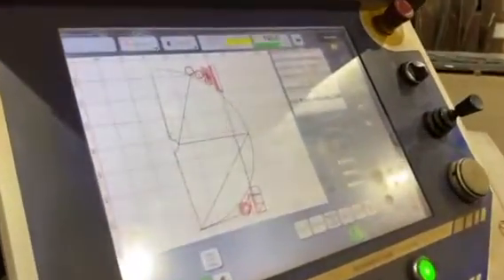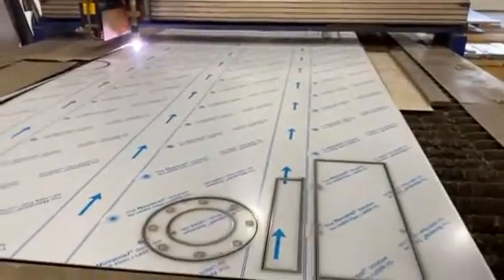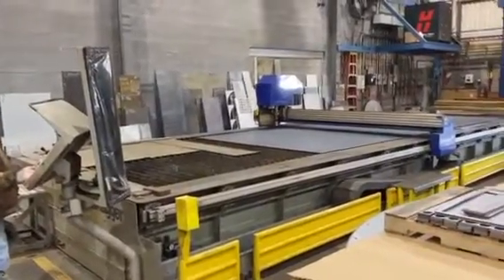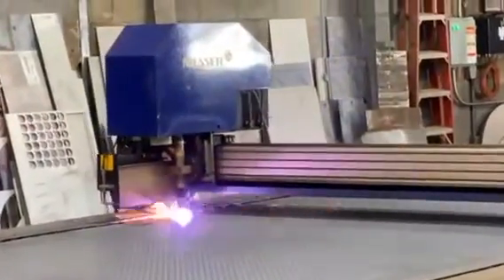Tell me a little bit about this machine — what does it do for us here at GSM? This one here is 96 inches wide by 370 inches long. For stainless, we can cut up to inch and a quarter, and then hot roll, we can cut up to inch and a half.